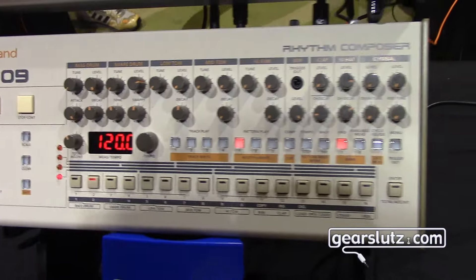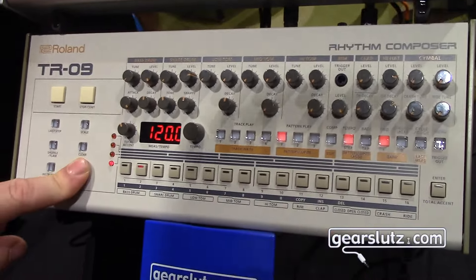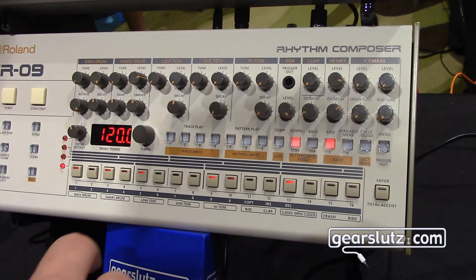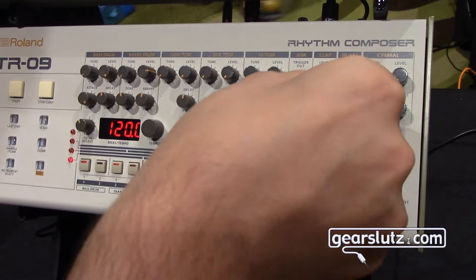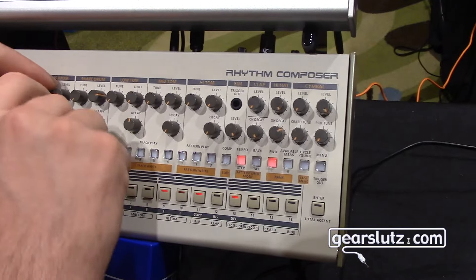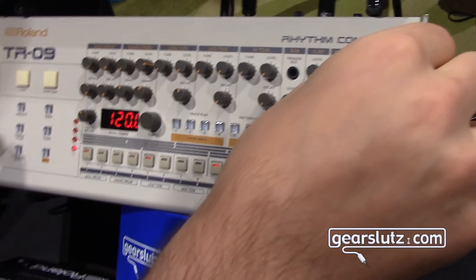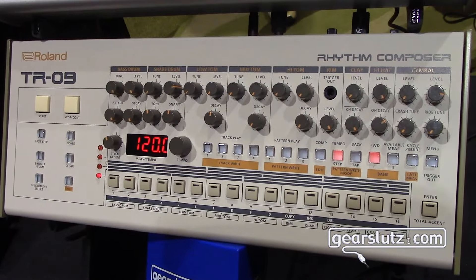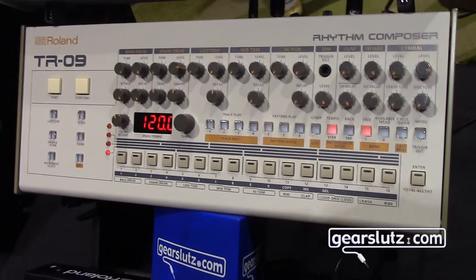It's basically really easy to program. You can go into pattern write here, select your instrument, start playback. That sounds right — yeah, that sounds like a 909. It hits harder, and I would probably not hesitate to use something like this for 909 sounds.